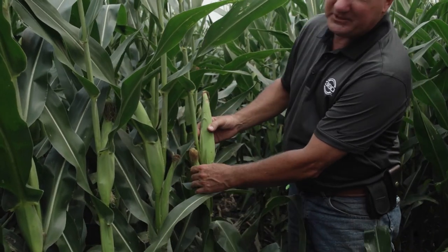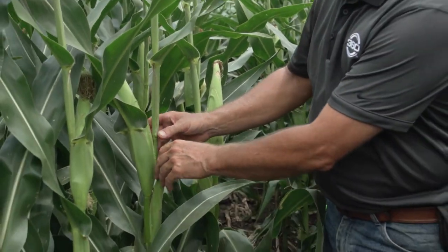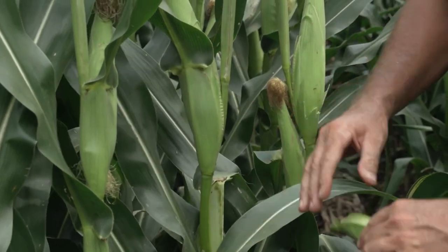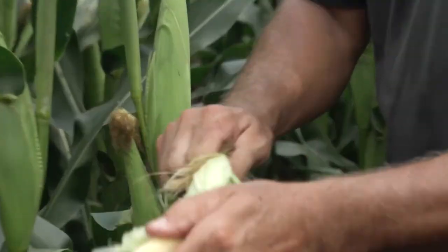The more stress these plants endure, the lower the ear sets. The corn plant can put an ear on any node. In this case, this variety set it on the sixth node — rare to see it on the sixth, but the thing I'm struggling with is how many doubles it's setting. Even at 34,000 in corn on corn, this variety is trying to set doubles.